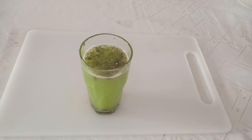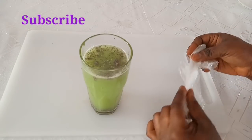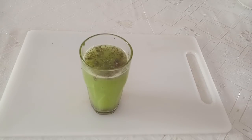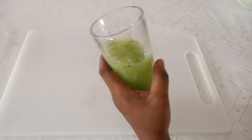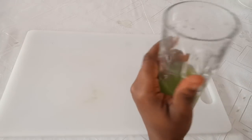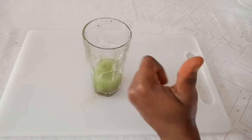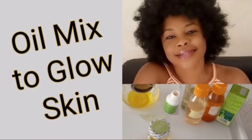That is all for now. Make this drink and you will see the effects. If you found this video helpful, give it a thumbs up. If you are not subscribed to my channel, kindly hit the red subscribe button and turn on the bell. I'll see you guys in my next video.